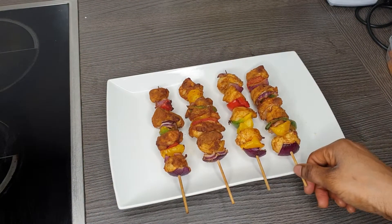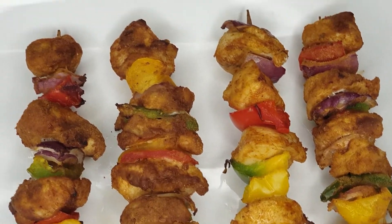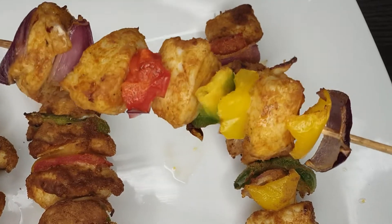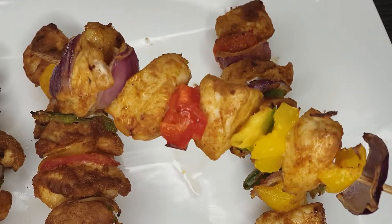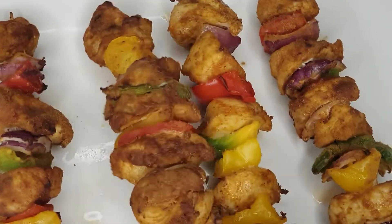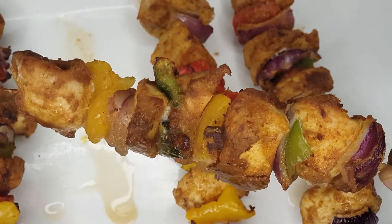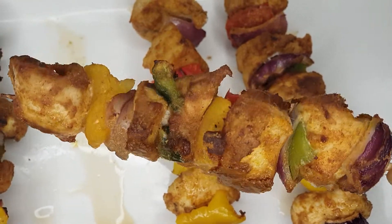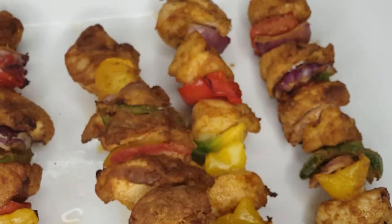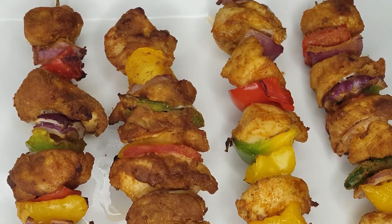Oh my god, this chicken is juicy, delicious, tasteful — any nice name going through your mind when looking at this chicken. I know some people will be like 'yummy, this looks delicious,' and yes that is what I'm talking about. You can prepare this chicken for an occasion, for a birthday party, for your guests. It looks amazing, so colorful, so tasteful, so delicious. Your guests will love it, and you can even take this with a drink — it goes well.